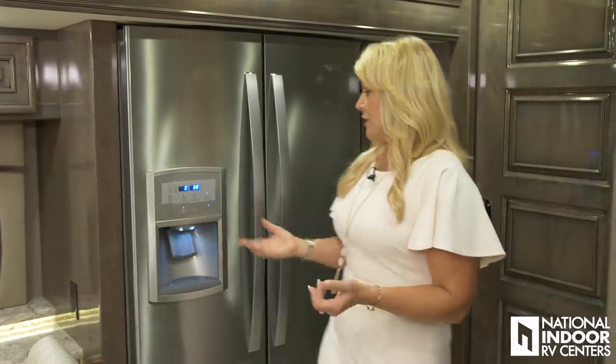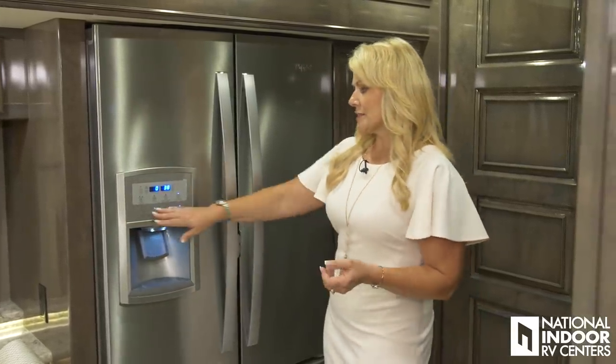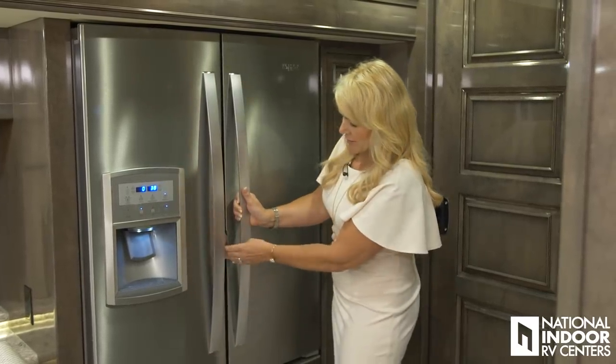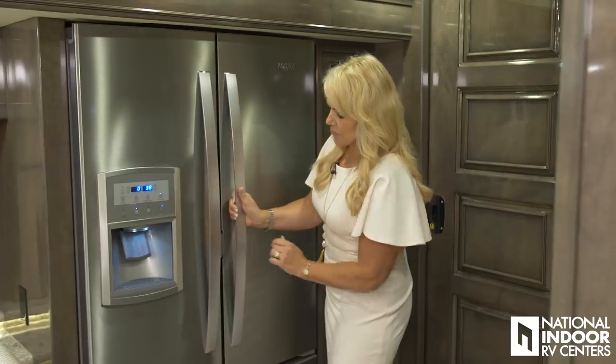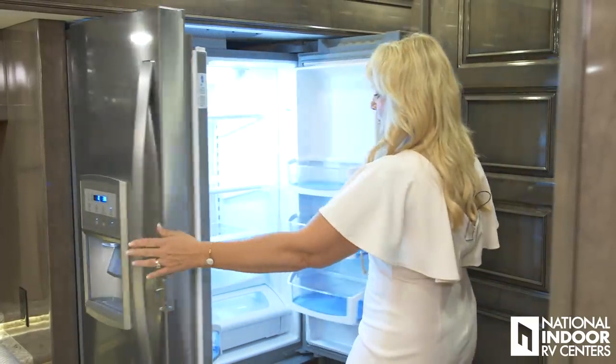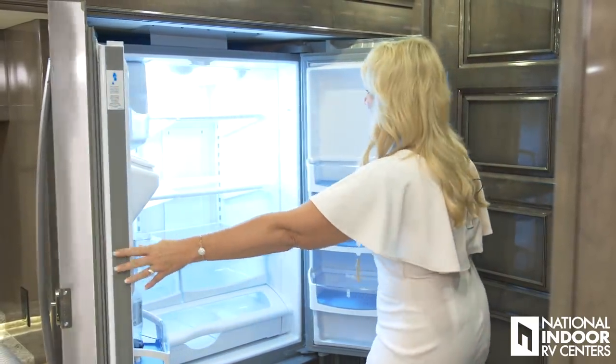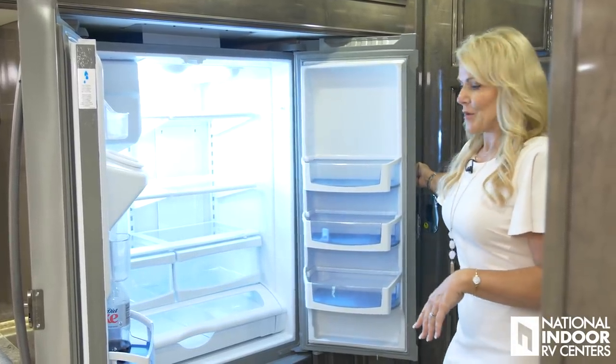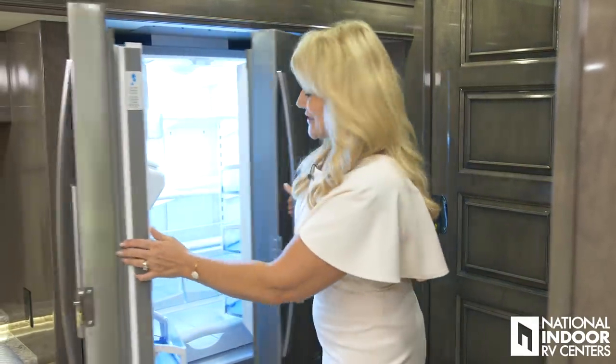The Cornerstone comes with a huge residential refrigerator — you've got the water and ice in the front door. We have a nice locking mechanism here so you don't have to worry about losing everything or spilling it out from your refrigerator while you're in travel mode. Make sure you put that on your checklist.